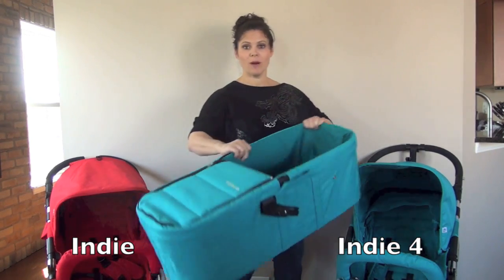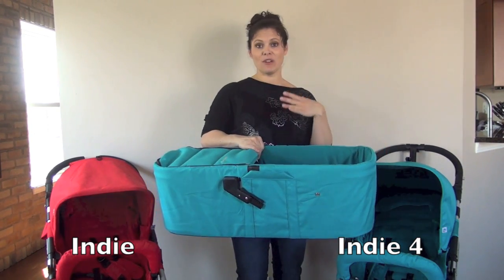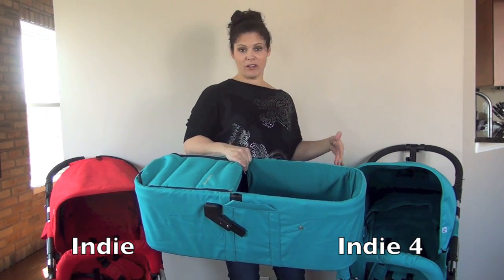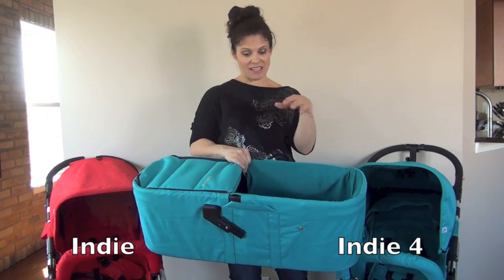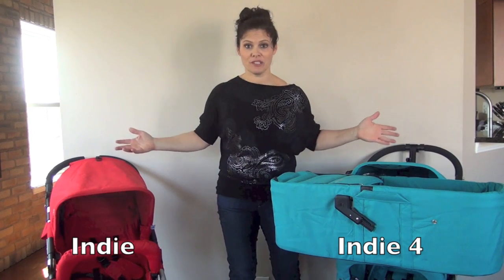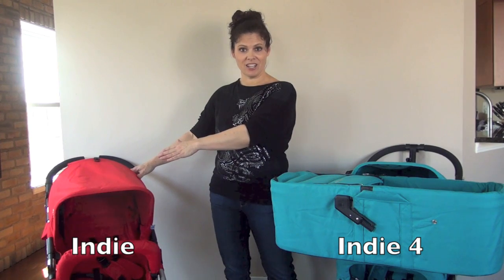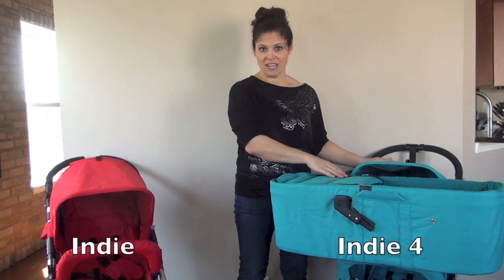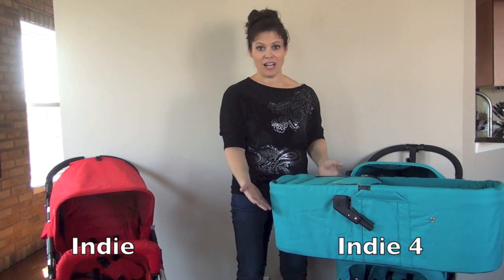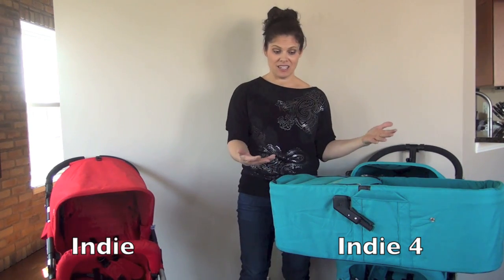The Indie 4 also comes with a bassinet — and this is included, not optional. It's a matching bassinet, and you don't have to remove the fabric of the Indie 4; it clips in where the canopy goes, you move the canopy onto the bassinet, and you have yourself a pram. The Indie does not come with a bassinet, so there's a price difference. The Indie retails for $499, while the Indie 4 is $599 — a $100 difference. Getting a bassinet for $100 is actually quite a deal, since bassinets are usually much more expensive than that.